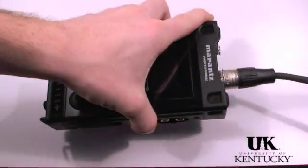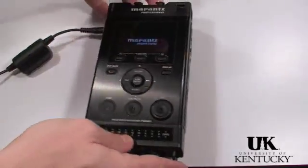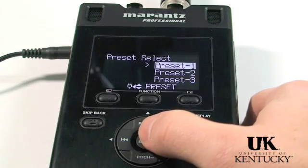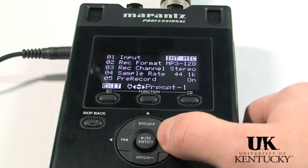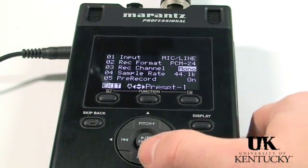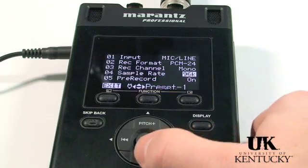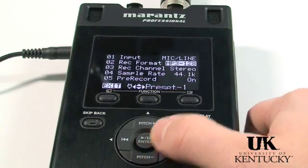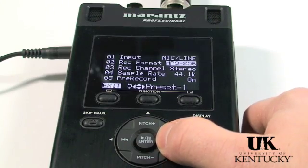After plugging the mic cord into the XLR port on the top, you are ready to turn the recorder on, done by flipping the switch on the right side. Once the unit is on, press the menu button. The PMD-661 comes with three presets. Press the enter button in the middle of the D-pad with presets highlighted to go into the presets menu. To navigate the menu, scroll up and down using the up-down buttons on the D-pad, and the rewind/fast-forward buttons to change options. Internal microphone is the default input for all three presets. If you're going to use an external mic, which I highly recommend, you need to change this.